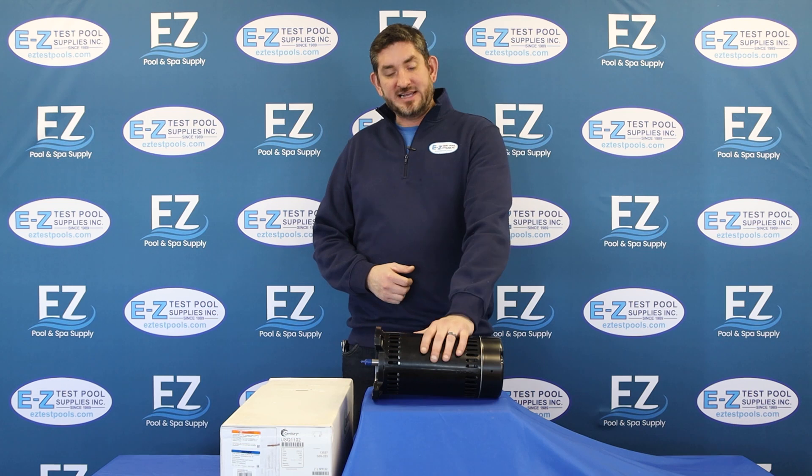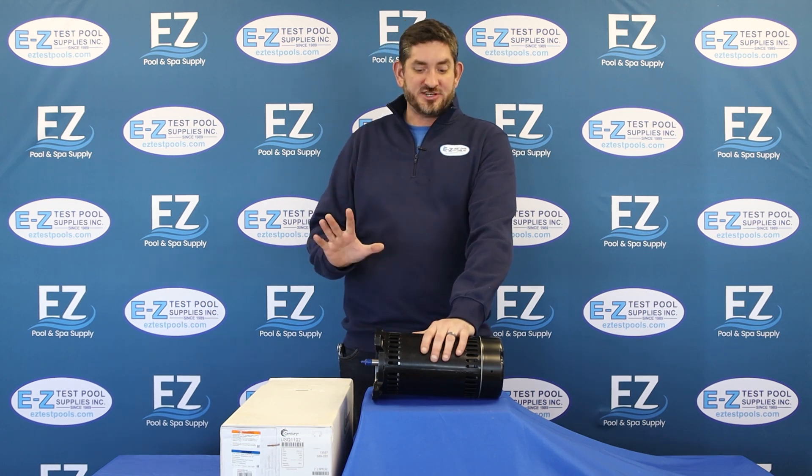This is an inexpensive way to get your pool pump up and running over the course of the summer, with just replacing the motor versus the entire pump, changing all the plumbing and everything.